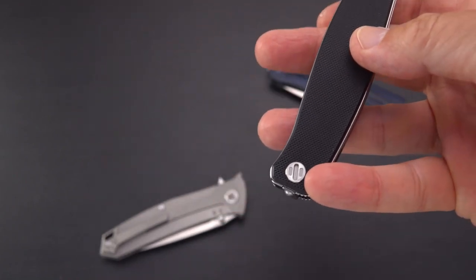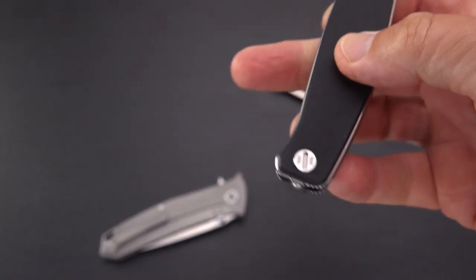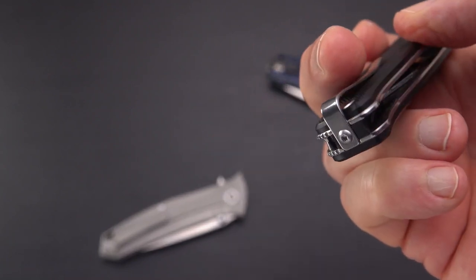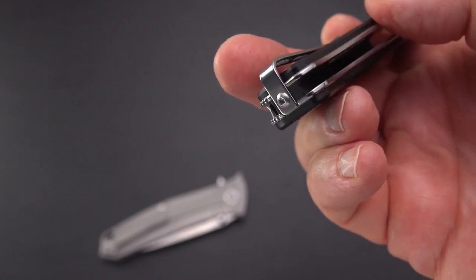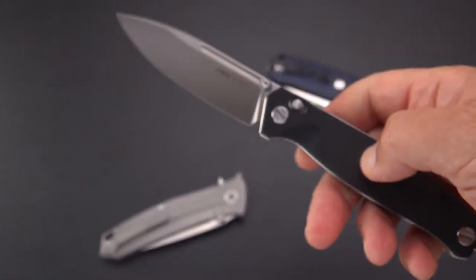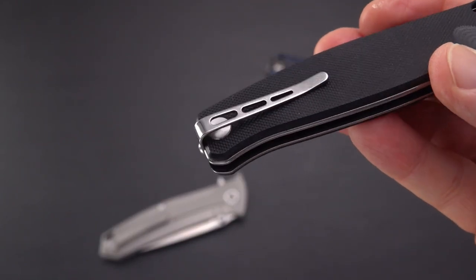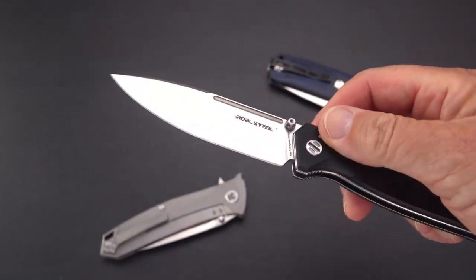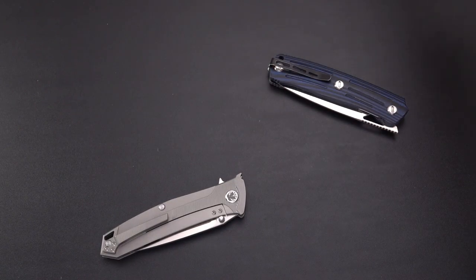There's the very typical Ivan slotted screw, both at the rear and front positions. The clip is slightly different — switchable with a single screw, swing it over to the other side and you have left-hand carry. It's a deep carry clip once again, except this time we don't have the Morse code on the handle. That is the Huggin — I did a review on that not that long ago, but we're talking about Ivan here so I'm pulling out all the Ivan knives.